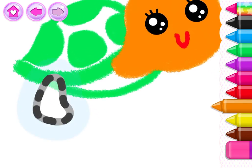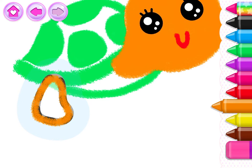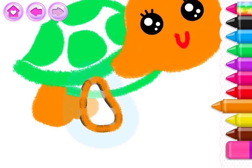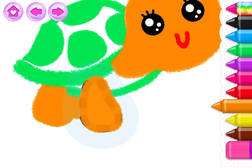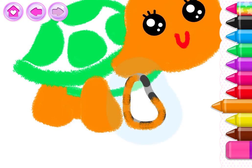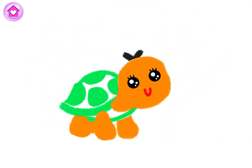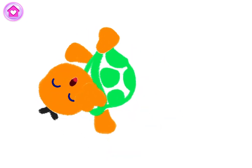Now draw little legs so your turtle can walk around. What a wonderful turtle you've drawn! Look! Your turtle can play hide and seek!